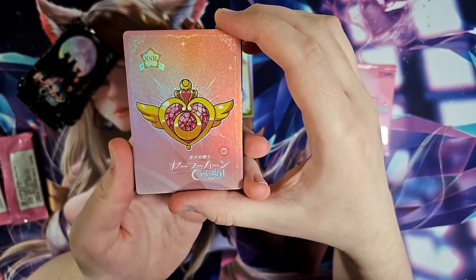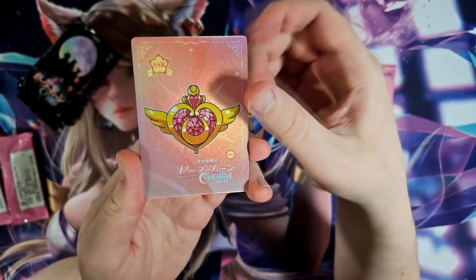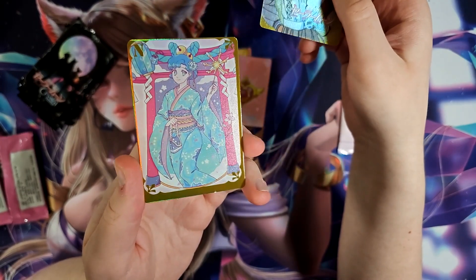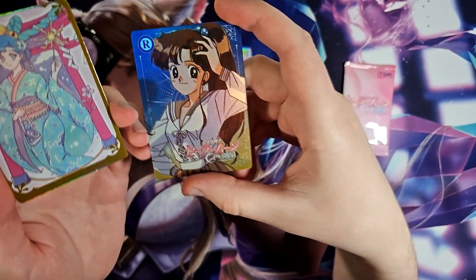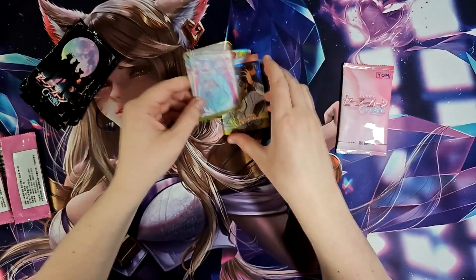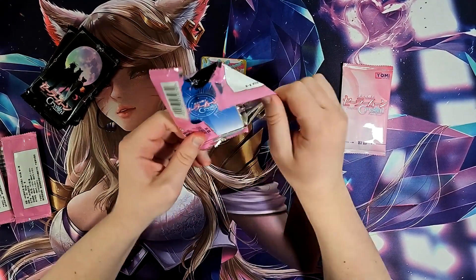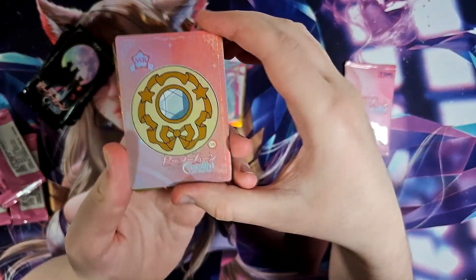Another little necklace kind of thing — maybe this is what they use to transform, and each character has their own different design. That's a guess. And an oddly designed character here. You've got that old 90s art style going on with the cards. I mean, that's when Sailor Moon was active — has there even been any Sailor Moon stuff since then? There might be a movie, but I don't think it's made anymore. I might be completely wrong about that.